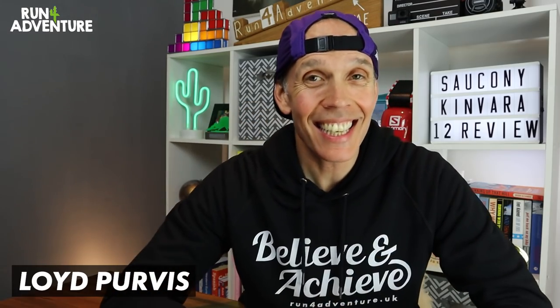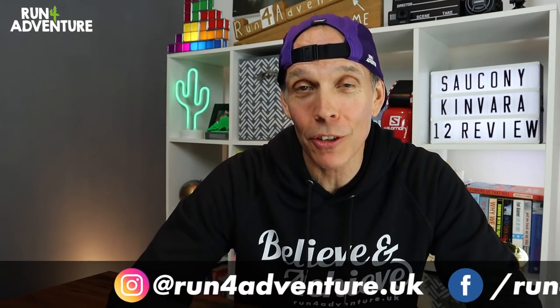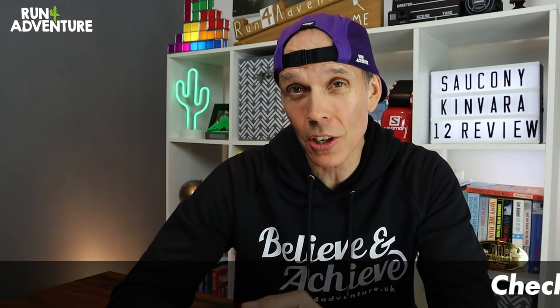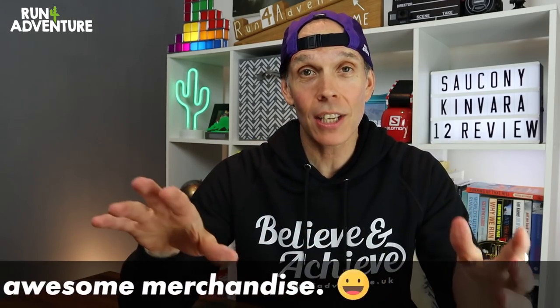Welcome back folks, I'm Lloyd Purvis and this is Run for Adventure. Hope you all managed to have a great Easter weekend and didn't eat too many chocolate Easter eggs. We are back today with another full in-depth running shoe review, and the shoe we're looking at today is one I've really enjoyed running in over the years. We are reviewing the all-new Saucony Kenvara 12.